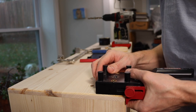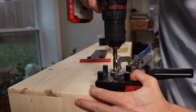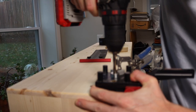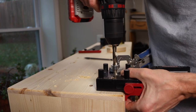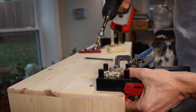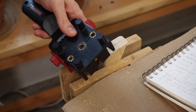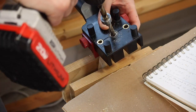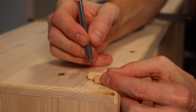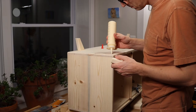I'm going to attach the legs with dowels. I used this $10 jig from Amazon and it works surprisingly well — you just have to make sure you take your time and line everything up. I cut the dowels down to correct size, then I glued them all up and clamped them as best I could.